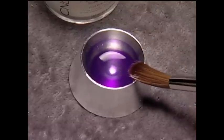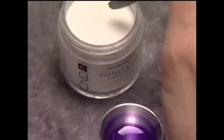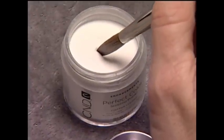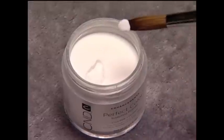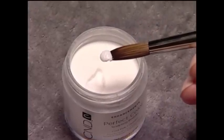When using white or heavily pigmented powders, look for an opaque bead with an orange peel-like texture. The correct mix ratio assures color consistency, excellent adhesion, and helps to prevent a marbleized effect in the enhancement.